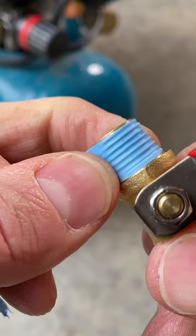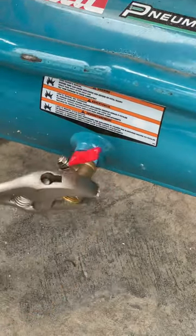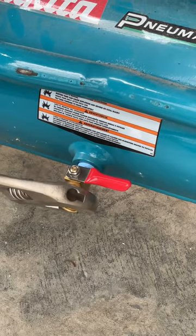Here are the two valves side by side, and I'll go ahead and put some PTFE tape on here. And now I'll screw the valve in. That should be good right about there.